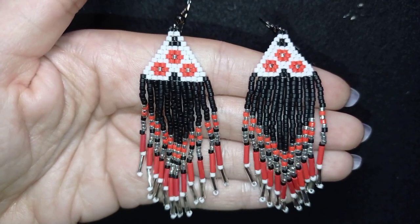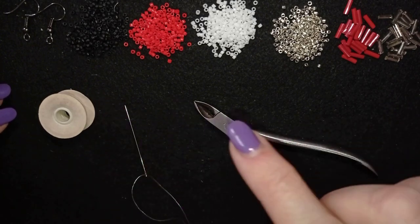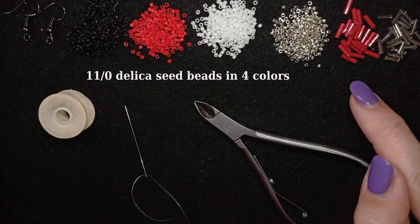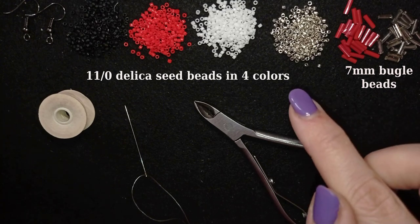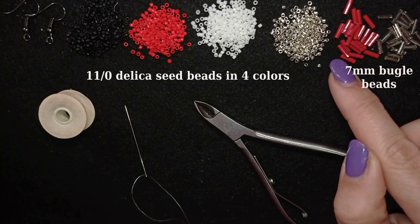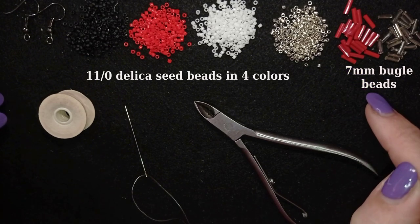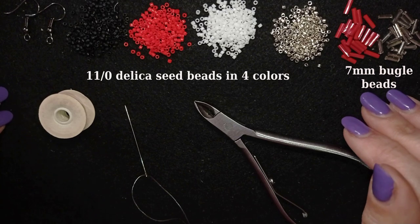For this video I'm using four colors of 11/0 Delica beads — really beautiful, even cylindric-shaped beads. I'm also using two colors of bugle beads. If you don't have bugle beads, you could skip them and use seed beads instead — for example, put four or five red beads where one bugle bead would go.